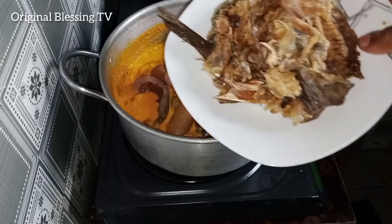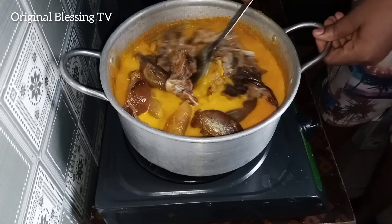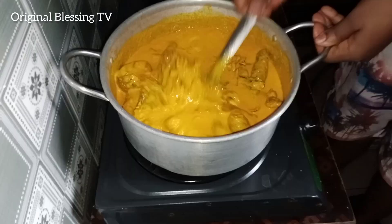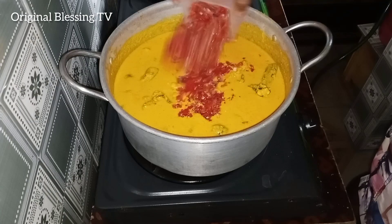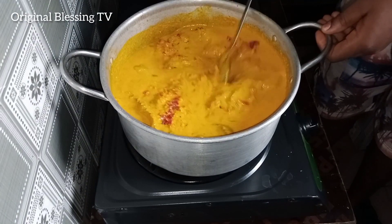Add your proteins. This is cow skin — use any protein of your choice. Add your stockfish. Stir together, then stir properly to avoid burning; do all this on low heat. Add your fresh blended pepper with onions and stir together.